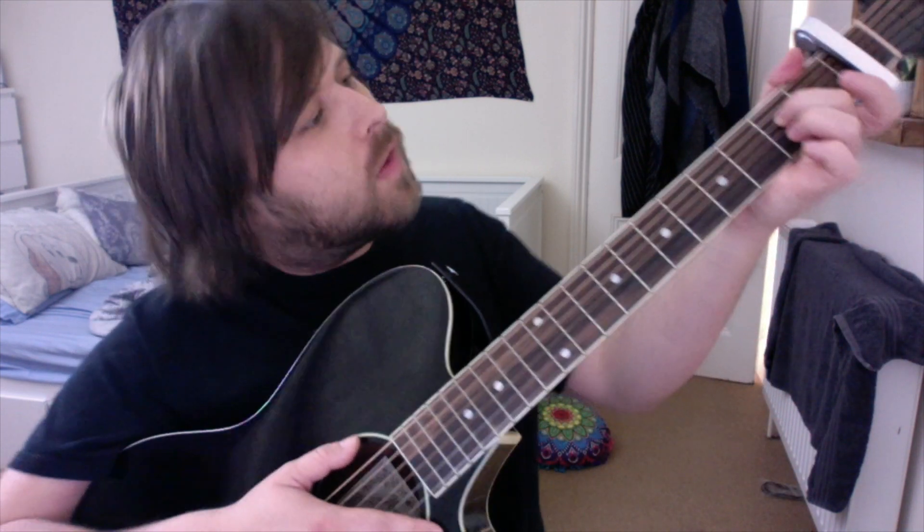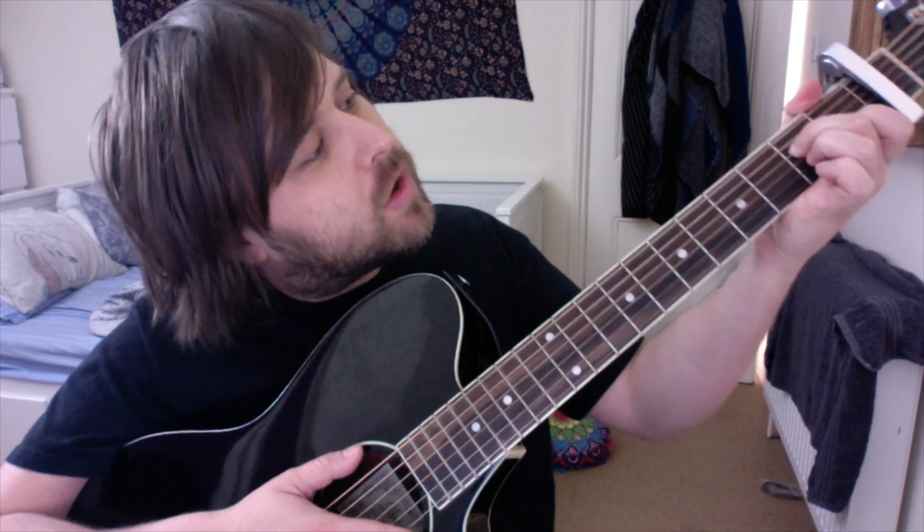For the very first part, get your fingers in position: put your second finger on the third string on the second fret, and your first finger on the first fret on the fourth string. Then you just need to play this fingerpicking pattern.